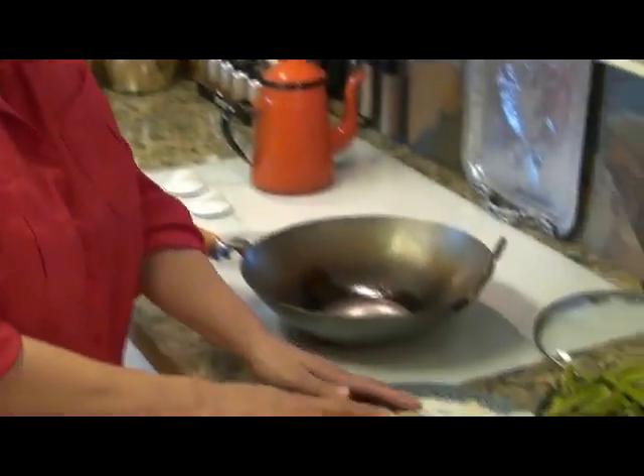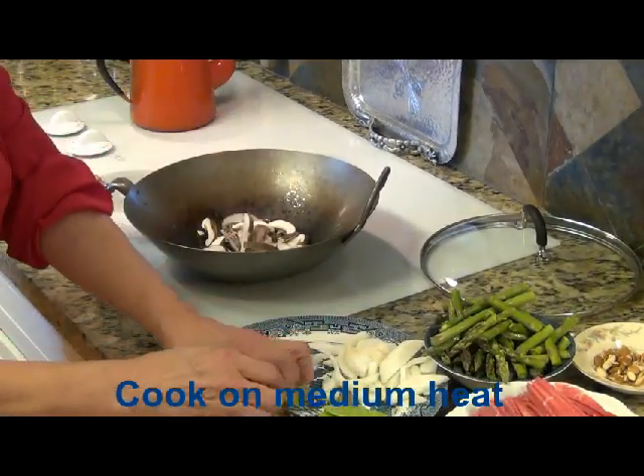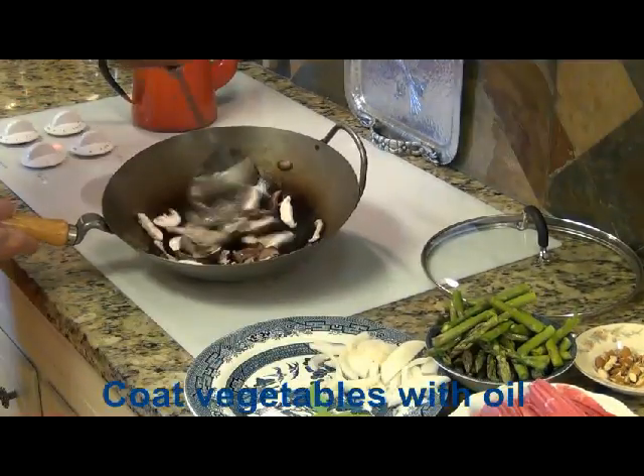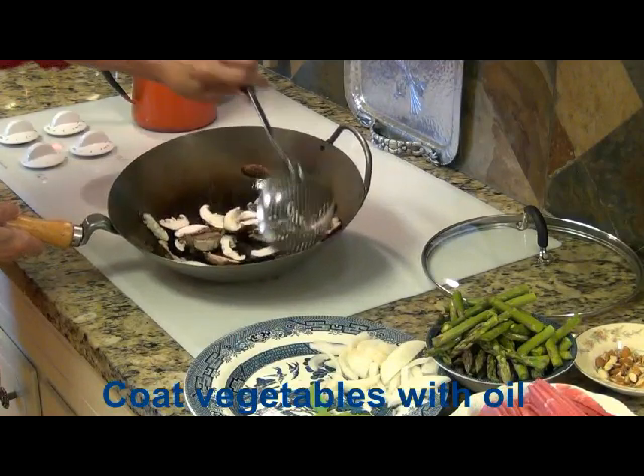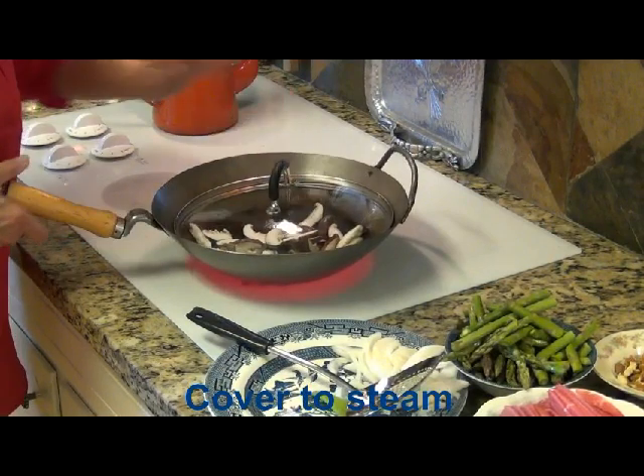What I have here is some coconut oil that I've melted in the wok, and I'm going to put some shiitake mushrooms in. I like to cook each of the vegetables individually. Get them all coated there. And now what I'm going to do is put the lid on and let it steam a little bit.